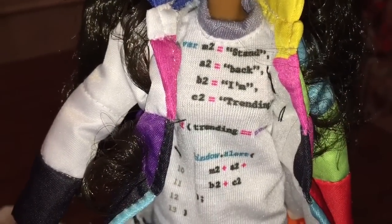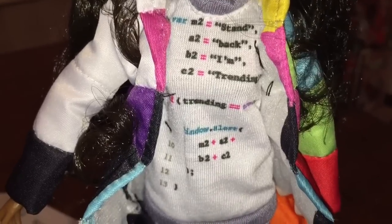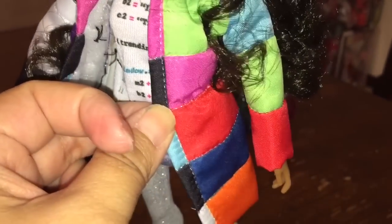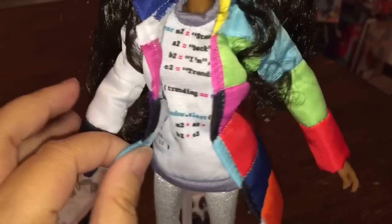Turning her around, you can see how long, thick, and curly her black hair is — it's got a lot of texture, very full, and also very full of gel. Bryden Bandwidth is kind of the computer genius of the group, the tech genius, so she's got a sweatshirt with lines of code on it, which I thought was pretty cool. It also says 'Stand back, I'm training,' which is kind of her saying. Over that she's wearing a very colorful winter coat with panels of color.